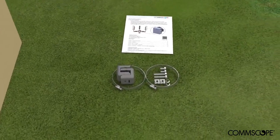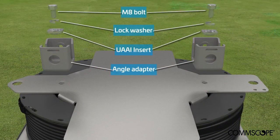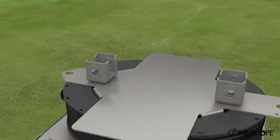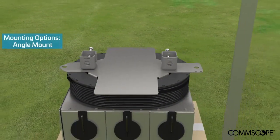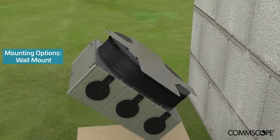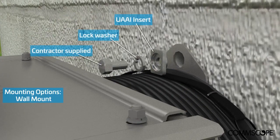The hardware kit contains the following items. Install the provided mounting hardware to the back of the mounting plate. Install hose clamps for pipe mounting, or side mount bolts for angle mounting. For wall mounting, the UAAI can be used to reduce the size of the hoisting and tag points. Additional hardware may be required and should be provided by the contractor.